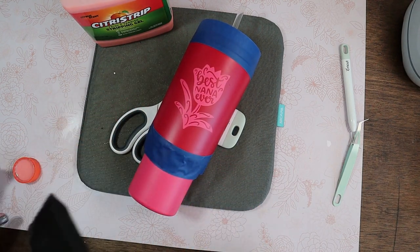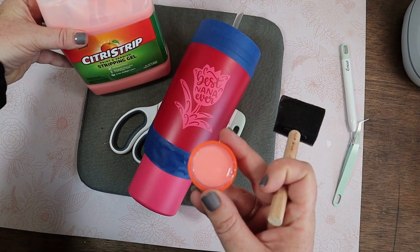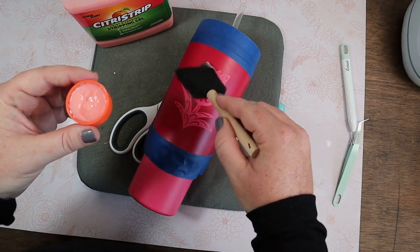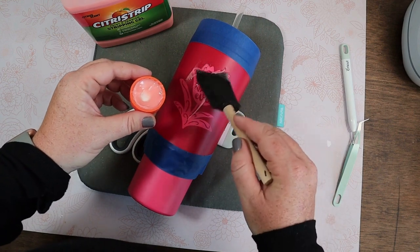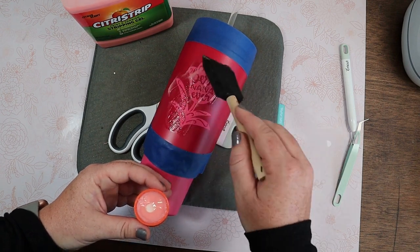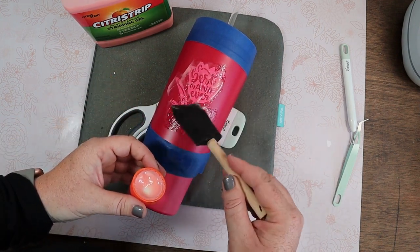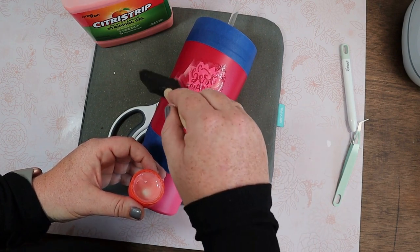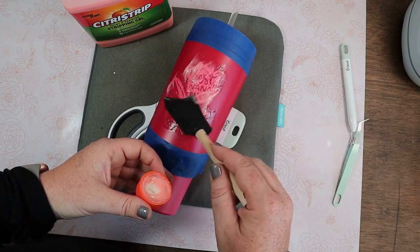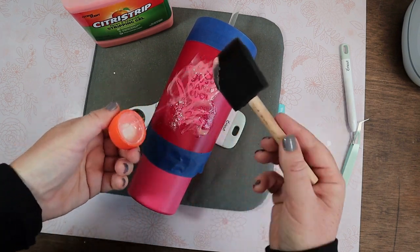Next, using a foam brush we are going to paint on the citrus strip. We're going to be pretty liberal with this stuff, making sure we get it really nicely covered over all the open parts of the stencil. I first make sure the entire stencil is covered, then I go back and forth and move it around — very liberal — adding to this flower here, making sure each of these little parts is covered really well. We're then going to leave it on for about an hour.